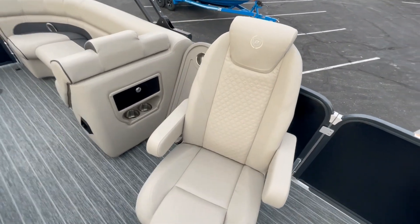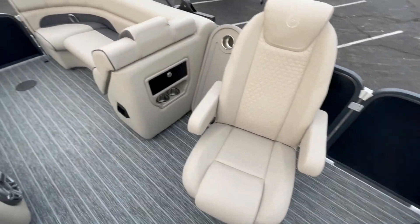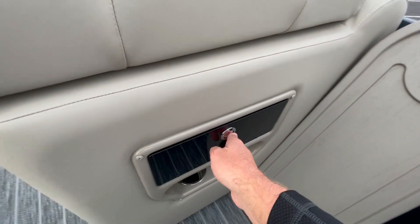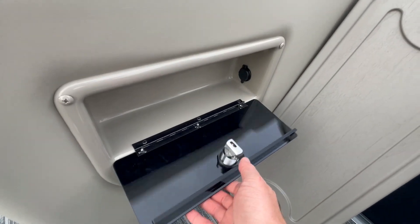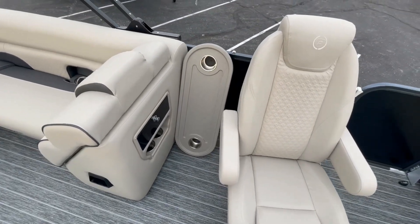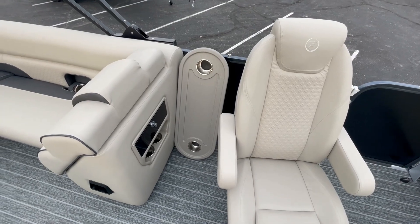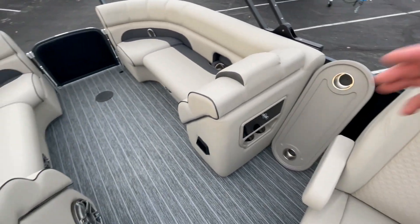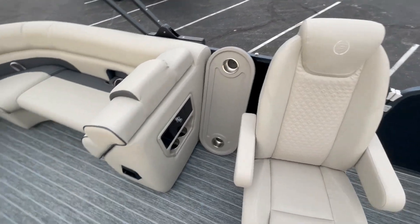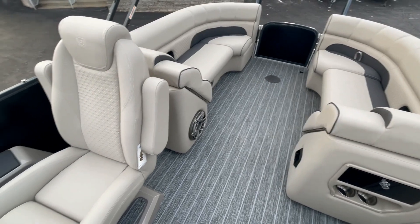The passenger chair has a slider so it moves forward and back as well as swivels. It also has a glove box with a built-in USB power port and dual cup holders below. The standard table comes with the boat, and we leave it up to the buyer where they want the base mounted — on the floor in the back, in the front, or they can opt for two different bases.